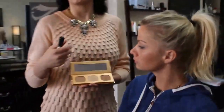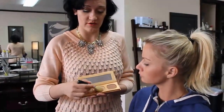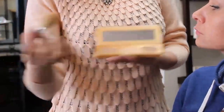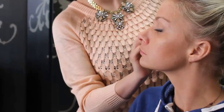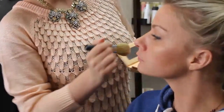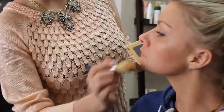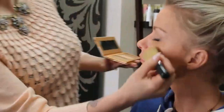Now take the highlighter and put it in the areas where you want light to hit first — up along the top of the cheekbone. You could also do this on your collarbone if you're wearing a lower-cut shirt, maybe a little bit on your chin, and a little on your forehead. Now we've given her face some dimension in a way that she'll be able to walk down the street or in the office and it'll look completely natural, rather than looking like she's wearing four different colors of foundation.